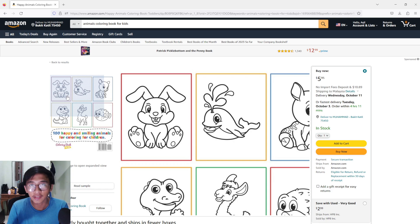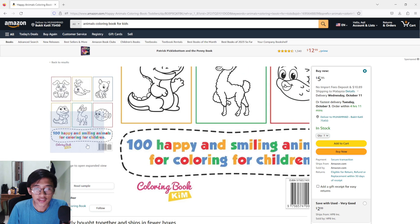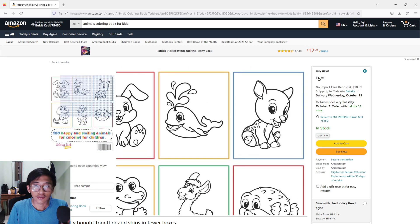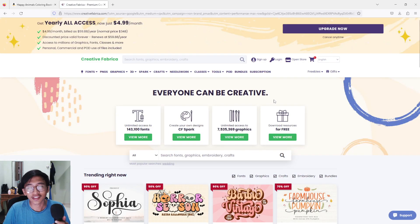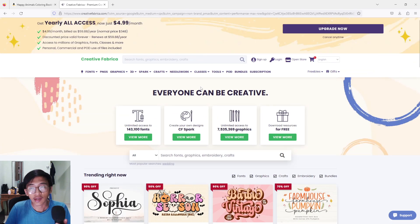Don't worry, I will explain the license after this. As you can see, this is the product — something similar to what I'm going to make. These books have around 1,600 ratings, which is a really big number of sales for just a simple coloring book like this. And here we are at the Creative Fabrica website, where you can get anything digital — designs, interior, book cover, and so much more.